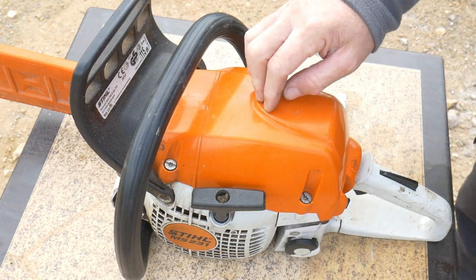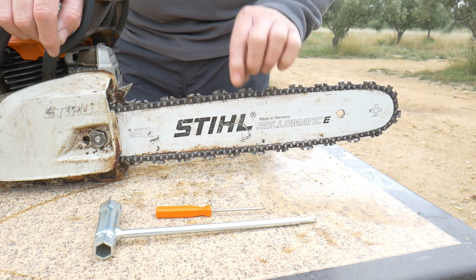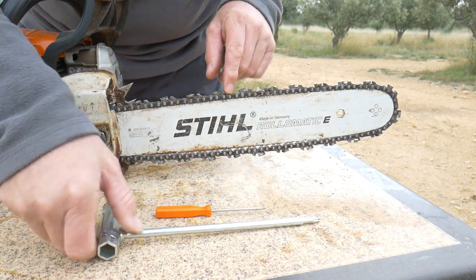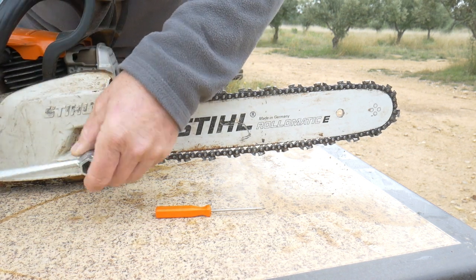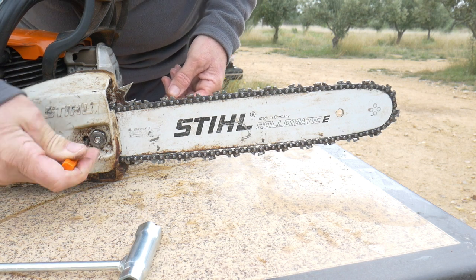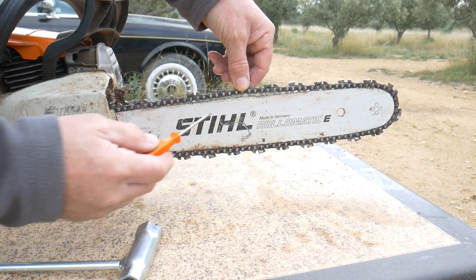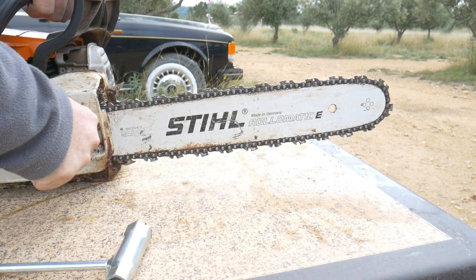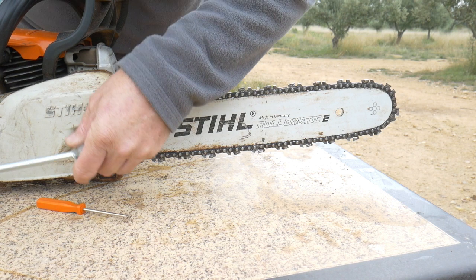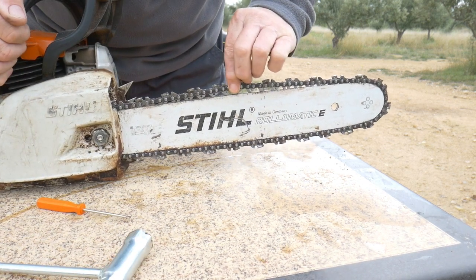Now I'll show you the chain. As you can see, it's loose — this is something you have to check quite often because it will move frequently. In order to tension it, we loosen this nut, and then we can tighten with a flat screwdriver going inside. Usually the good tension for the chain is when you can see approximately four teeth. Once it looks good, you tighten the nut again.